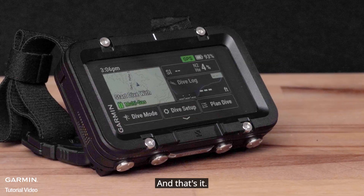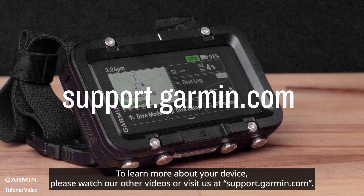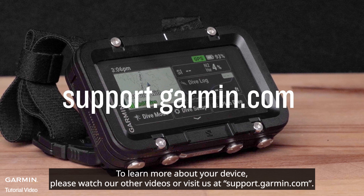And that's it — your Garmin Descent X50i Dive Computer is now set up. To learn more about your device, please watch our other videos or visit us at support.garmin.com. Thanks for watching.